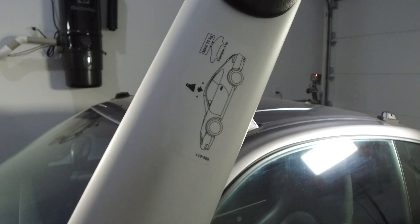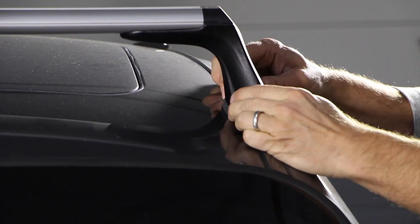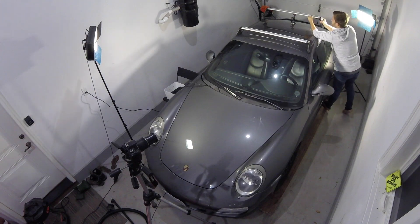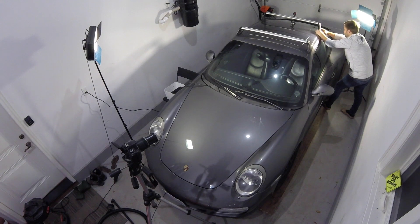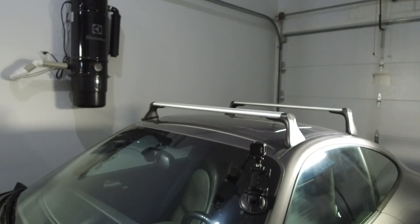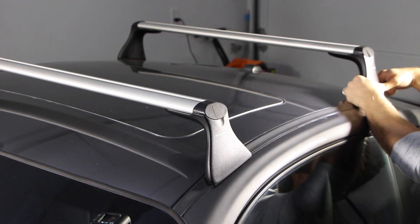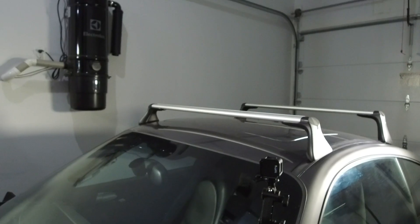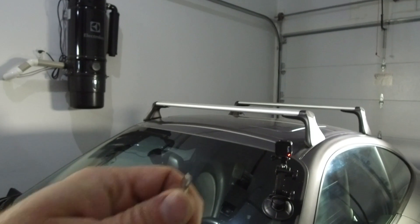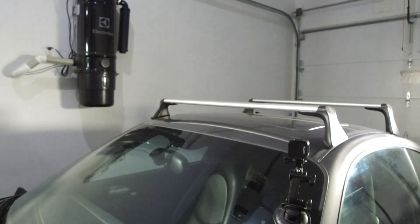Now that we've got the four mounting points attached with the Allen key, I'm just going to lightly put on the crossbars before moving on to the next step. Each crossbar has a little diagram underneath that shows you the placement. Now that I've got the crossbars attached, just make sure the foam footings are nicely snug with the rack so there's no point of metal-on-metal contact. Then we'll take our keys that come with the kit, open the rack, and screw it onto the car.